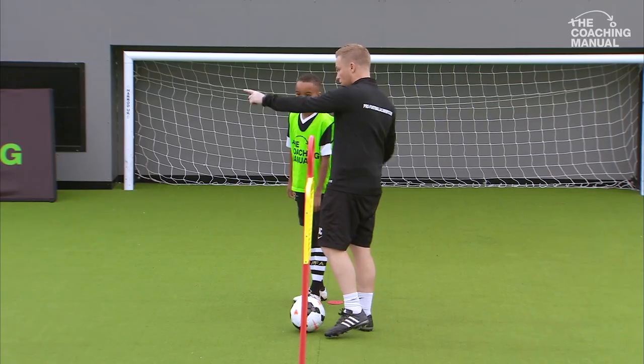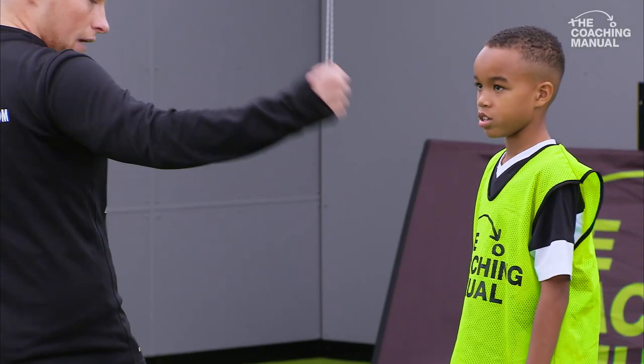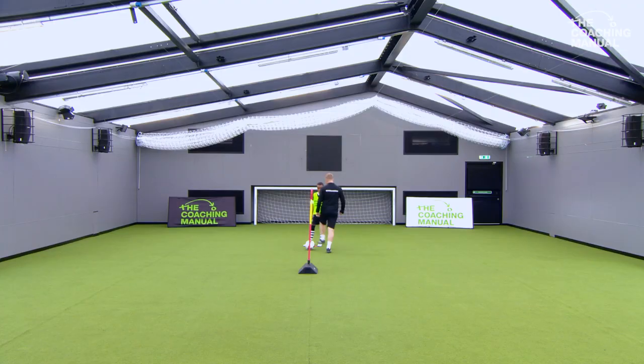Nice and easy, we're going to start off with — I want you to roll the ball to that wall, get it back, play a little one-two with that wall. Nice and easy. Three, two, one, off you go.